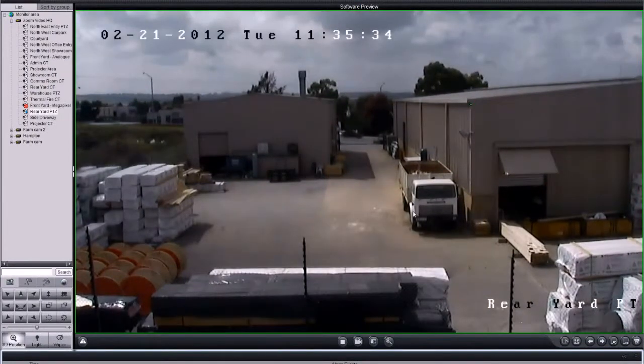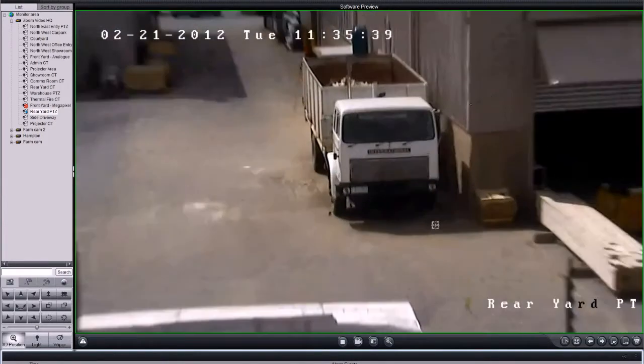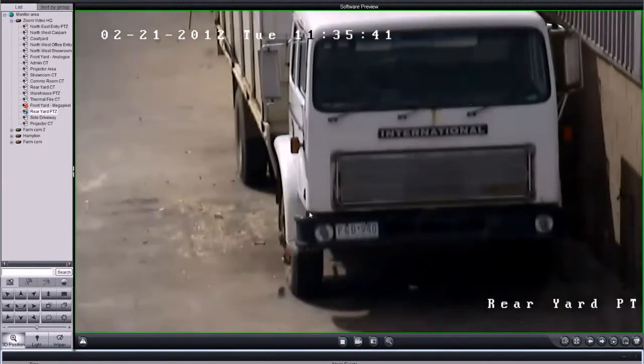With free PC software featuring Zoom Video's 3D tool, you can simply draw a box around what you want to zoom in on, and the technology does the rest.